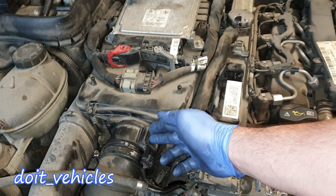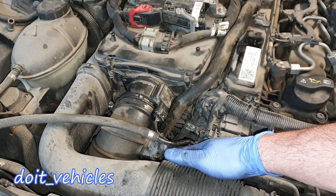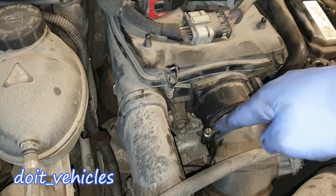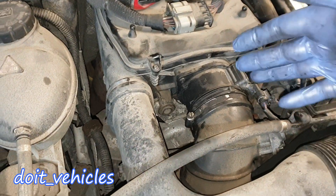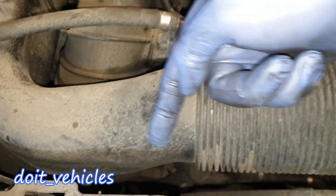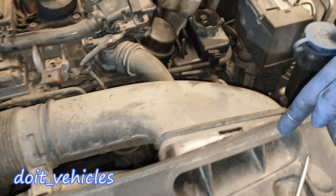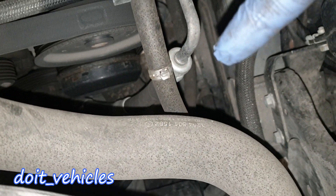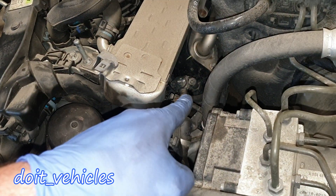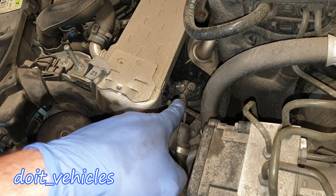Right after the mass air flow sensor we've got an air pressure sensor. This pipe will go into the turbocharger located down there, it will get pressurized, the air will travel through the pipe under there into the intercooler, then the pipe will come out this way and go into the intake manifold.